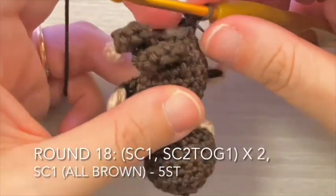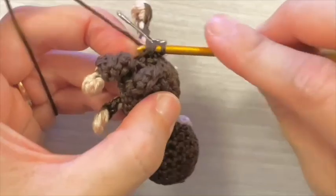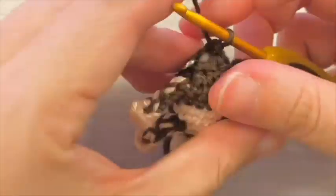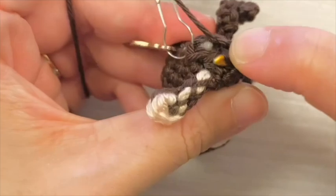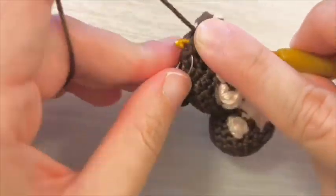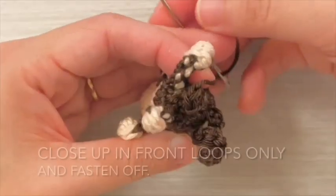For round 18, single crochet 1 stitch then decrease for 2 sets and end off with single crochet 1 stitch. Close up in front loops only and fasten off.